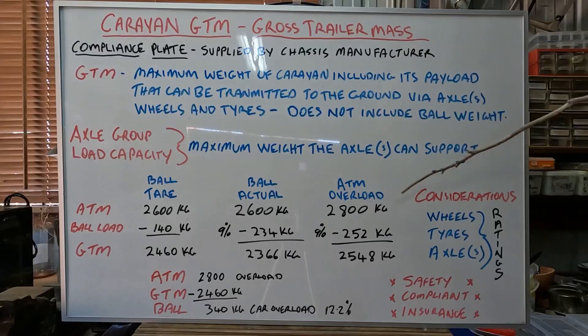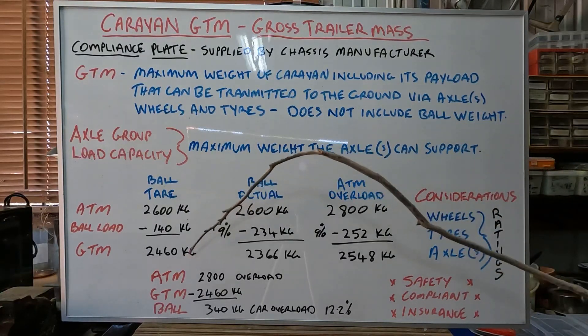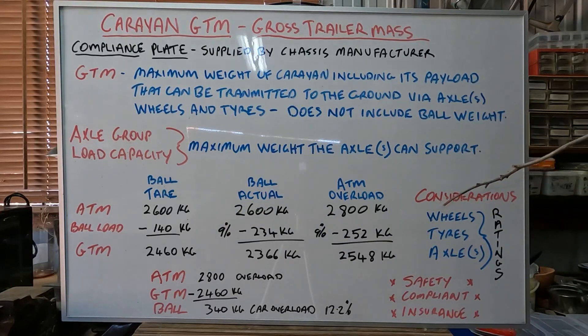So, considerations. Whether you're overloaded or not, in general you need to make sure that your wheels are rated to take your GTM, your tyres are rated correctly, and of course your axles are rated to make sure you can take that GTM. And especially if you're overloading, well then you could be in a world of trouble. We all like to travel around safely and want to be compliant. And of course, if you're not, there's a fair chance if you have a problem you're going to be in trouble with the insurance company. So there you have it — that's how GTM works and what you need to really consider when loading your van and making sure you meet all your compliance plate weights. Thanks for watching, take it easy, and see you on the next one.